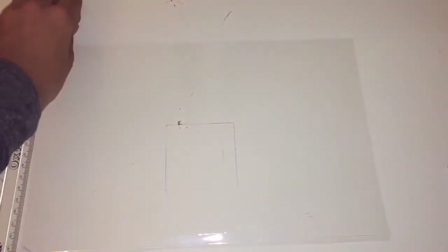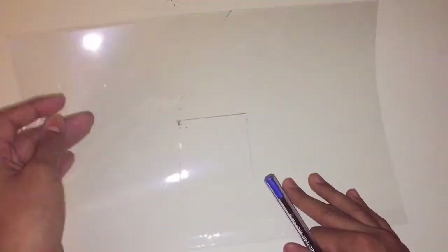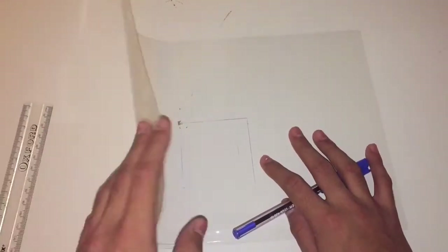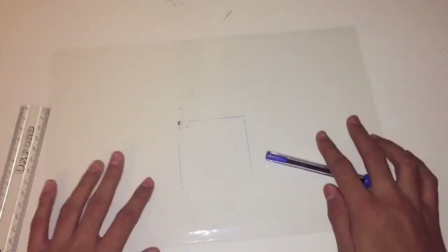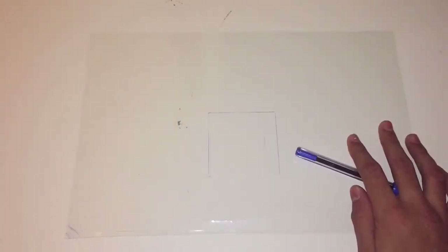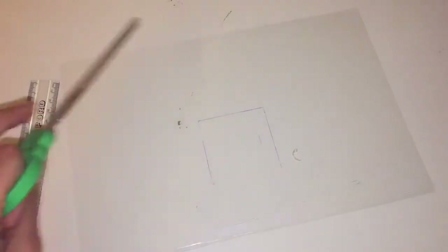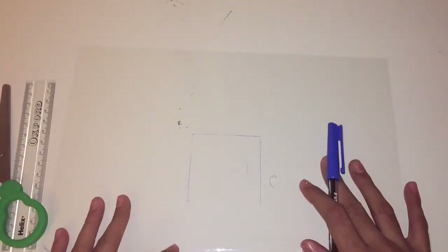The things you need to make this are a clear piece of plastic. Try to get as clear as you can — I got this from an old report cover. You also need a ruler, a pen, some tape, scissors, and last of all your smartphone.